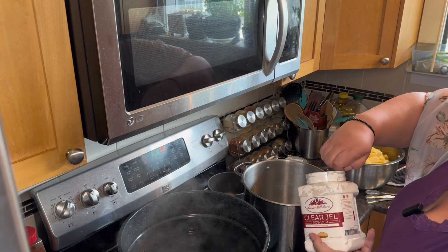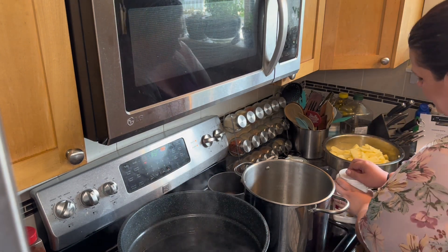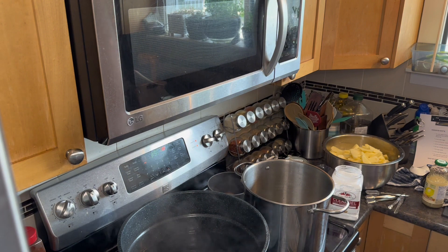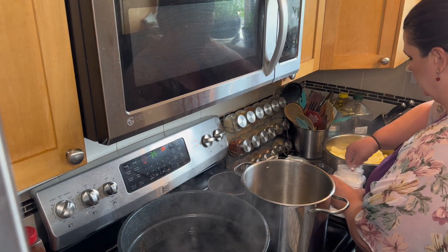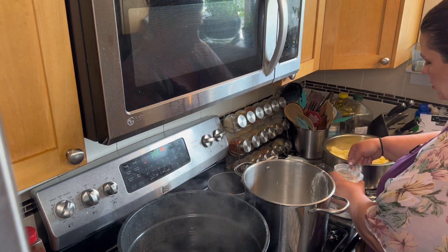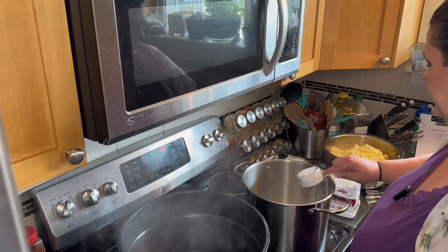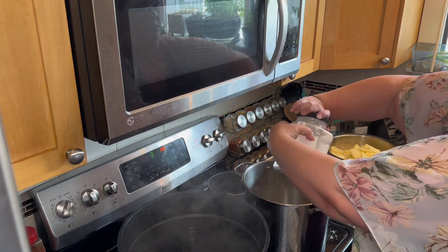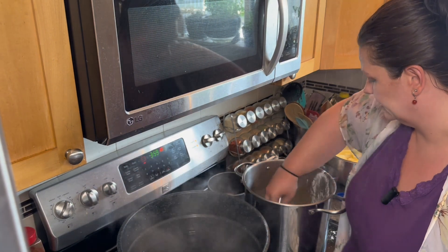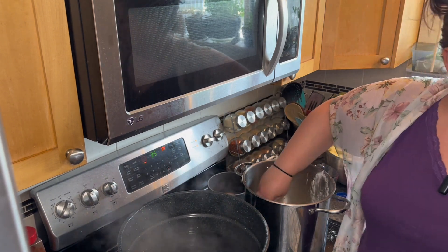We need ¾ of a cup of clear gel. We need to do this before the mixture gets hot. I'm going to measure out ½ a cup and then another ½ — right about there. I need a whisk because we need to whisk this up so that it doesn't clump. We're making our sauce for the filling.